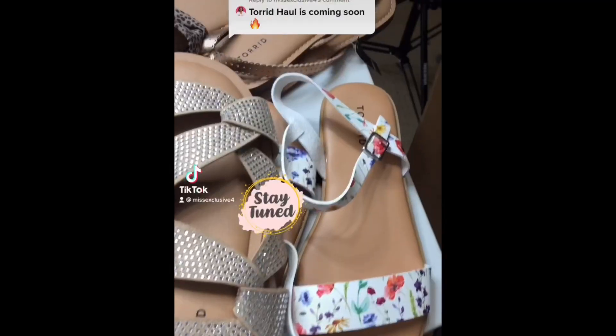Hey you guys, welcome back to my channel. My name is Yosha and I'm your go-to girl for all things real. In today's video, I'm going to be doing a Torrid shoe try-on haul.